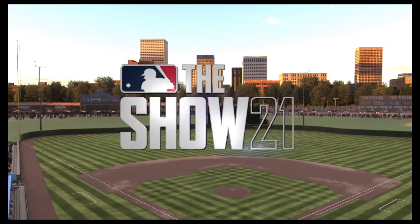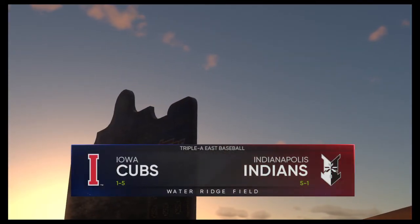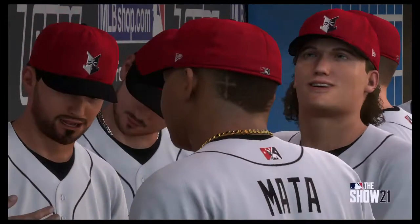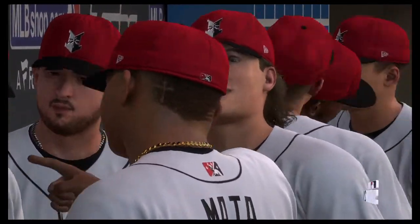Minor League Baseball on the show for you now as we present coverage from the AAA East. Tonight the opener of a three-game series between the Iowa Cubs and the Indianapolis Indians. It's baseball on the show and it's coming up next.